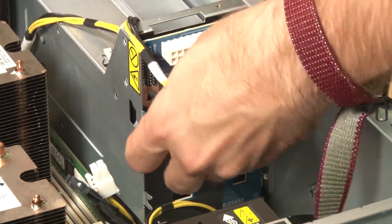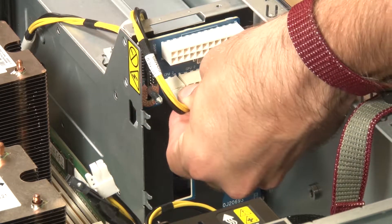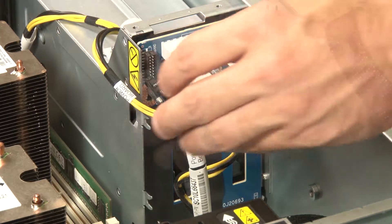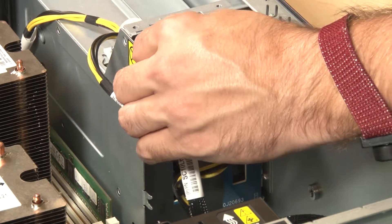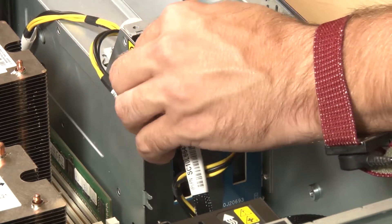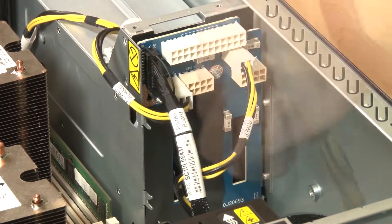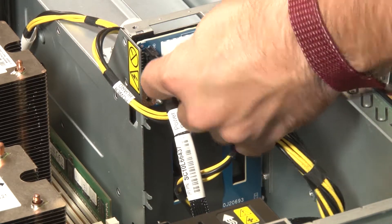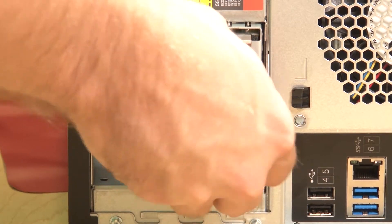Connect all cables to the power interface board. Install all hotswap power supplies.